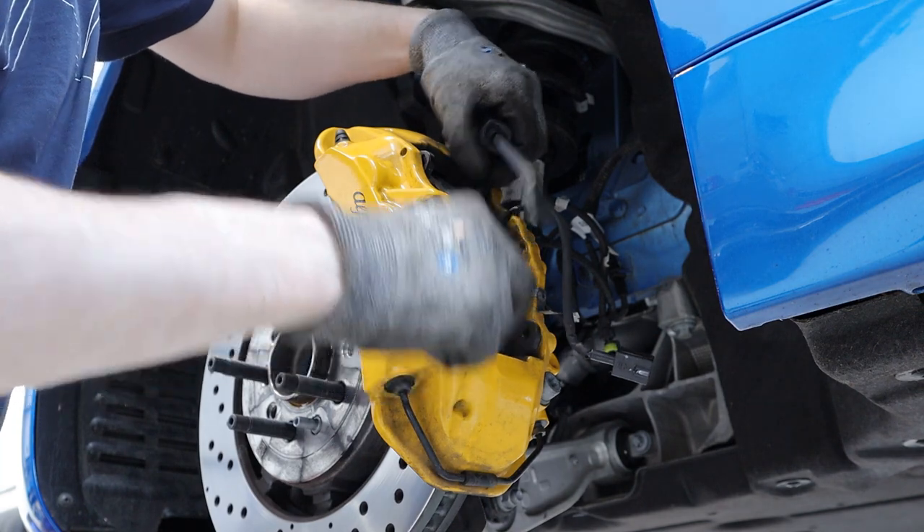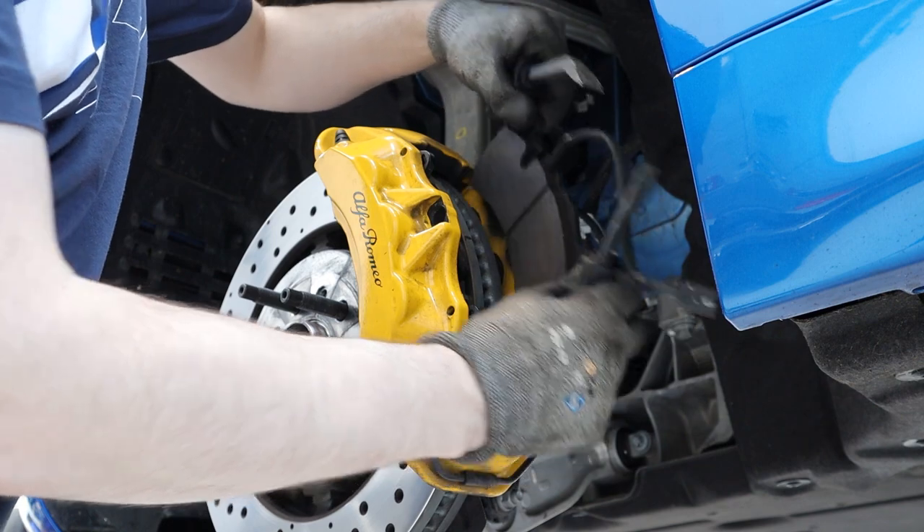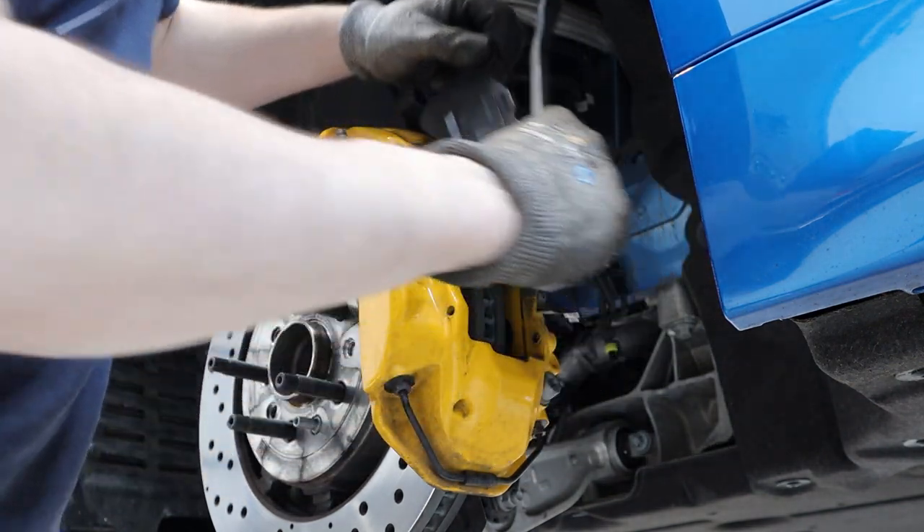Now we should be able to just pull the pads straight out. Again, on a car that's had the brakes in there for a long time this will be a pain, but on this one it's a piece of cake.